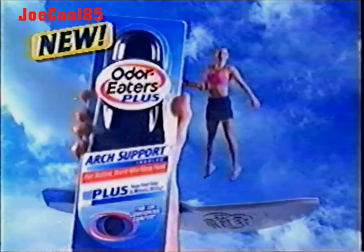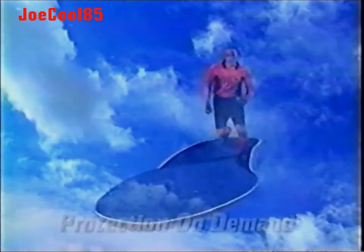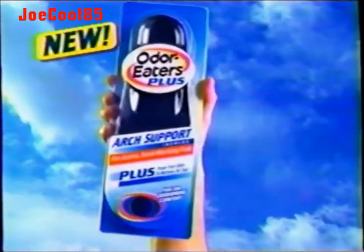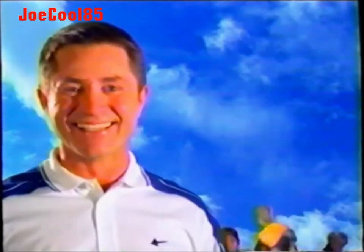With new Odor Eater's Plus — Odor Eater's Plus is the only insole with podiatric arch support plus protection on demand against odor and wetness. It's the only insole that helps prevent tired, achy feet as it fights foot odor and wetness.